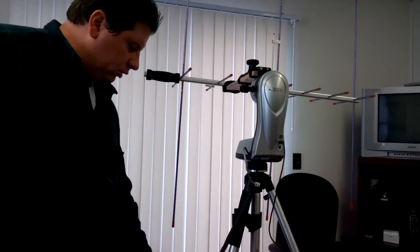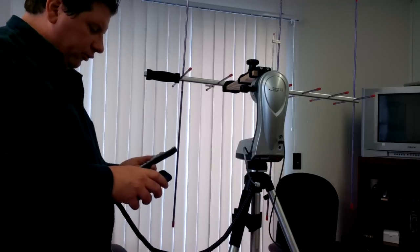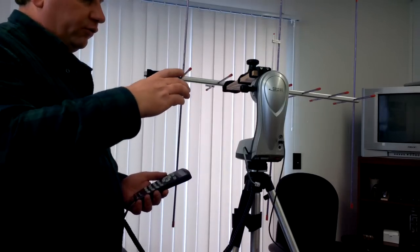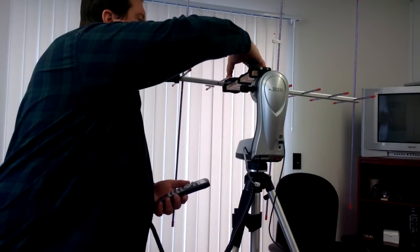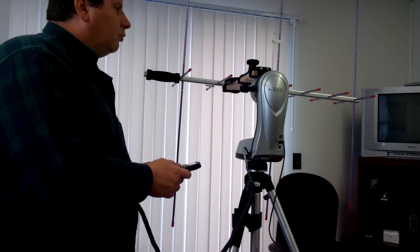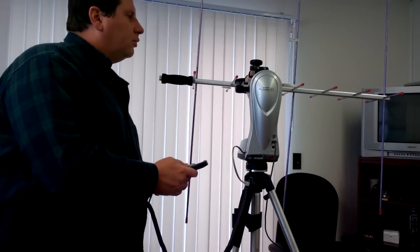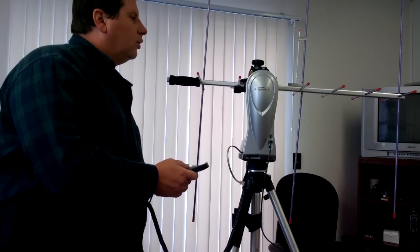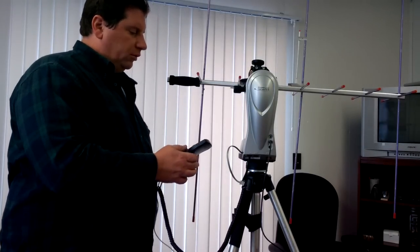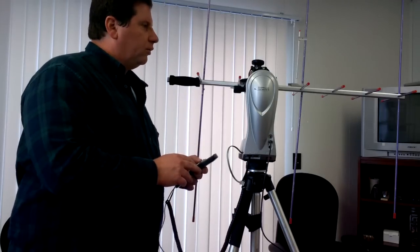To calibrate, you use the two-star method and you point to Polaris for your initial star. Then you pull out a compass with an inclinometer on it, which I just happen to have on my phone. It's not affected too much by magnetism. We point north, because Polaris is the north star, and according to this it wants to go up to 38 degrees 29 seconds.